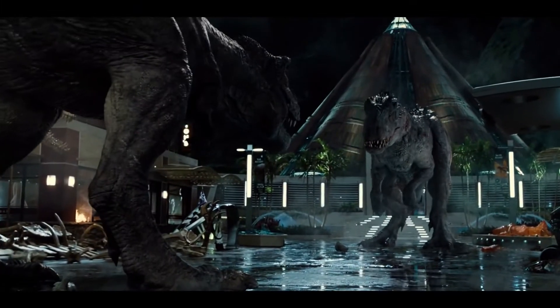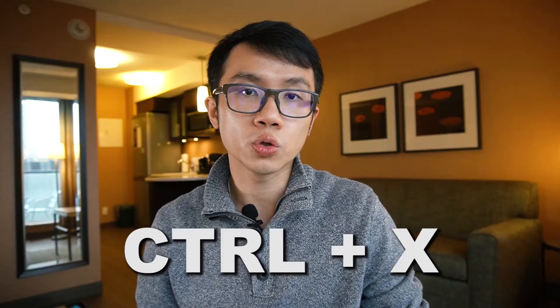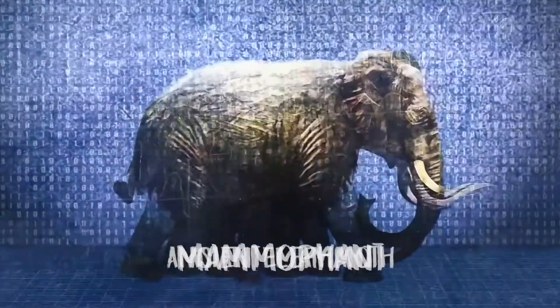Similar to the Indominus Rex in Jurassic World that is a hybrid different from a T-Rex, the new mammoth scientists are making will be different from the extinct ones. What scientists will do is first extract DNA from an elephant egg cell, where they can edit the genes using a cutting-edge technique called CRISPR. Using cut and paste, they will simply add genes like long hair and thick fat, just to make an ancient elephant look and act like an ancient mammoth. This new hybrid called the mammothent is basically a fake.